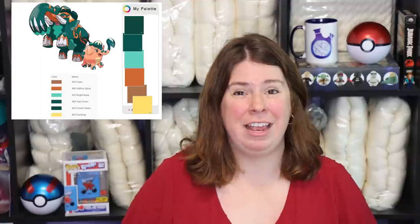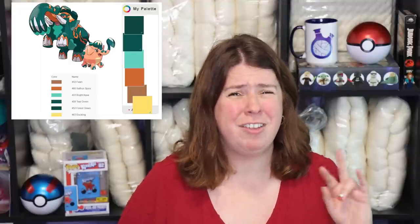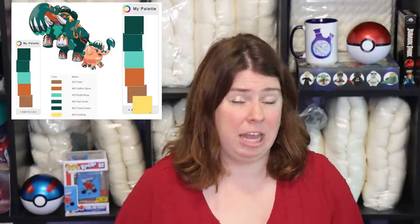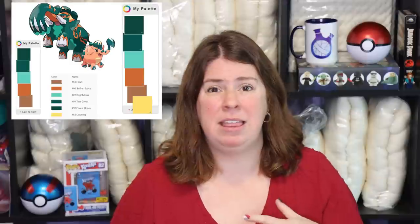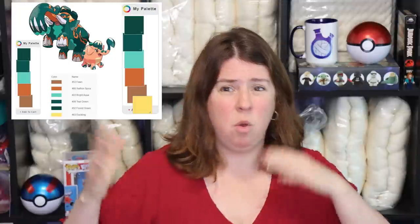I had so much fun pulling together a color palette with Dharma acid dyes. The original palette included Fawn, Saffron Spice, Bright Aqua, Teal Green, Forest Green — even though those two are a little similar — and Duckling as a yellow. But playing around a bit more, I decided not to use the yellow because I wanted something that didn't feel as similar to last night.